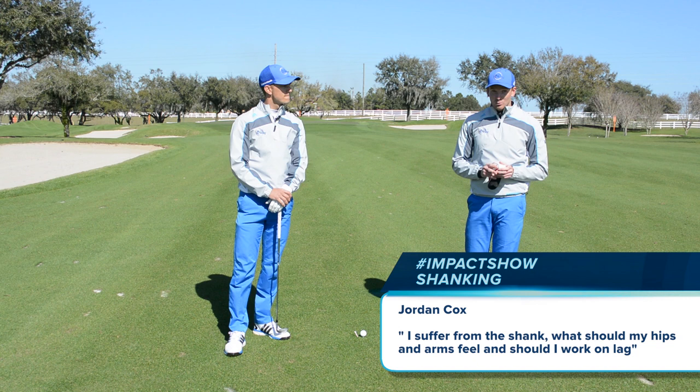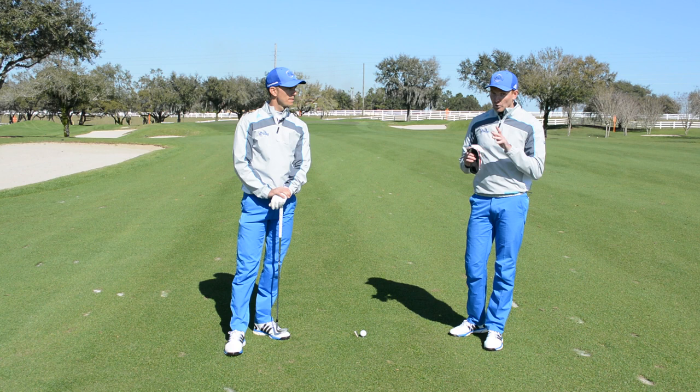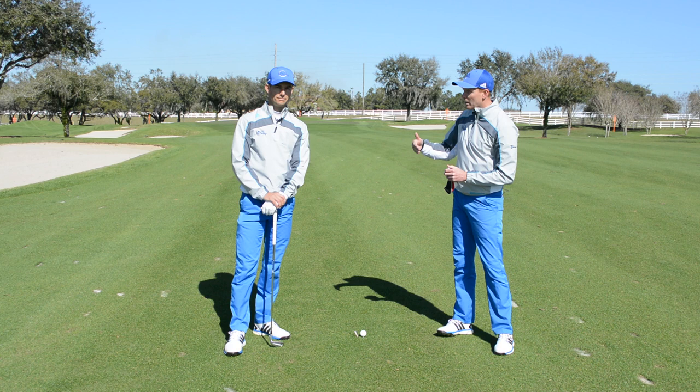We've actually seen your golf swing before, Jordan, and we really like it — we don't think you're too far away from playing some good golf. But we've got to get rid of that shank. In your question, you mentioned you weren't sure what you should be doing with your hips in the golf swing, or with your hands and arms, or whether you're creating enough lag. There are a lot of technique questions — and while it's good to work on technique, maybe too many questions.